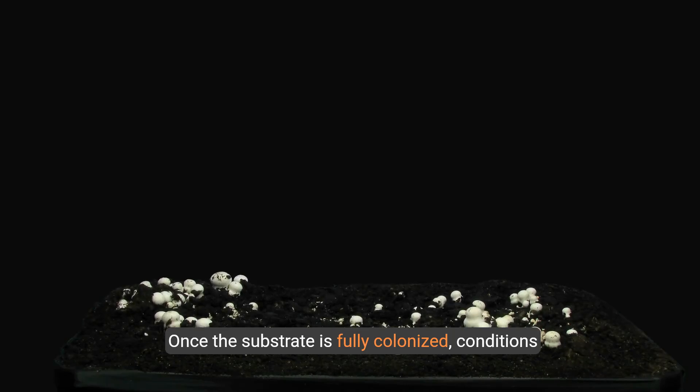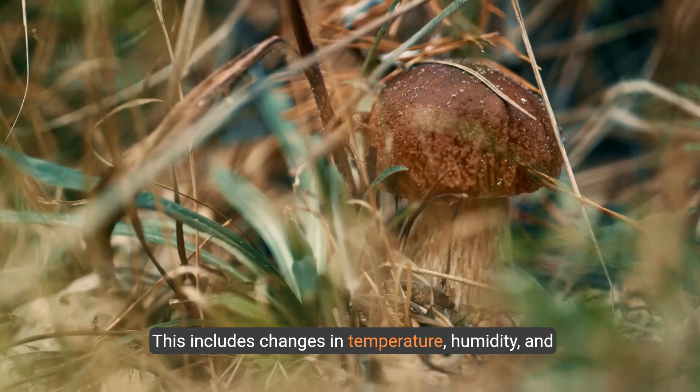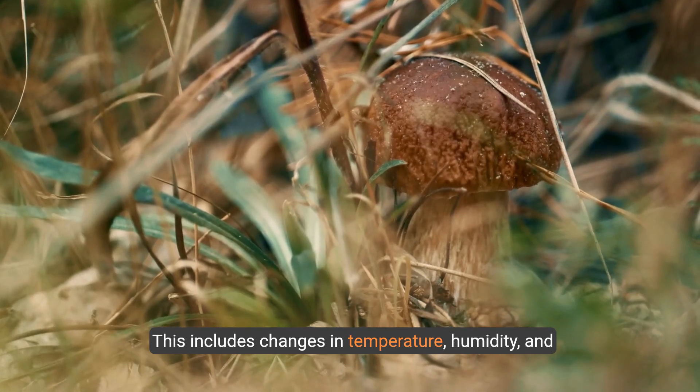Once the substrate is fully colonized, conditions are adjusted to stimulate mushroom formation. This includes changes in temperature, humidity, and light.